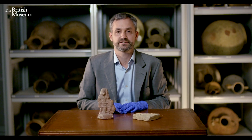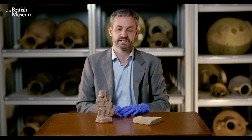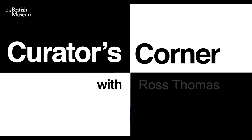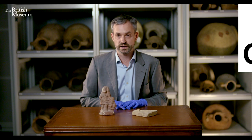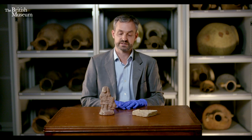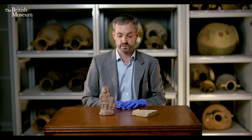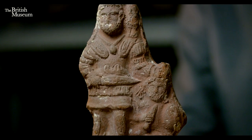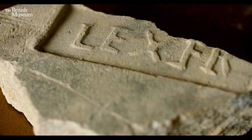Hello, my name is Ross Thomas. I'm a curator in the department of Greece and Rome, and welcome to my corner. I'd like to talk to you today about the second and third Jewish revolts, and I have a couple of objects here which have been the subject of study by British Museum curators and our teams.